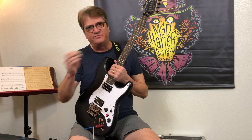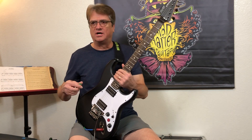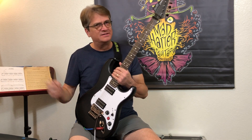So when you touch it, it changes the value of those contacts so you can do more things like split another pickup, change cap values, bypass the tone pot — whatever you want to do, you have that option now just by touching. It's really cool.